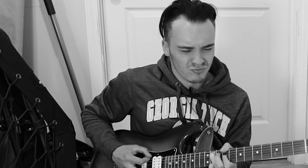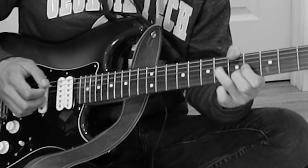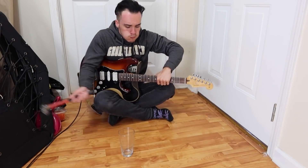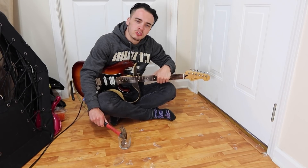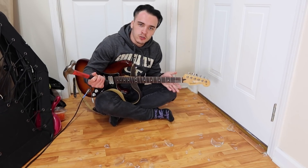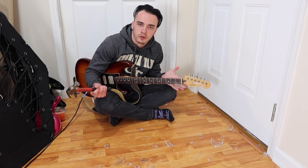Glass is the way to go. Glass is the new plastic. Glass is the new Dunlop Jazz 3. Do you see how fast I can produce this shit? I don't even need to use factories and child slavery as a means to produce my picks like Dunlop probably does.